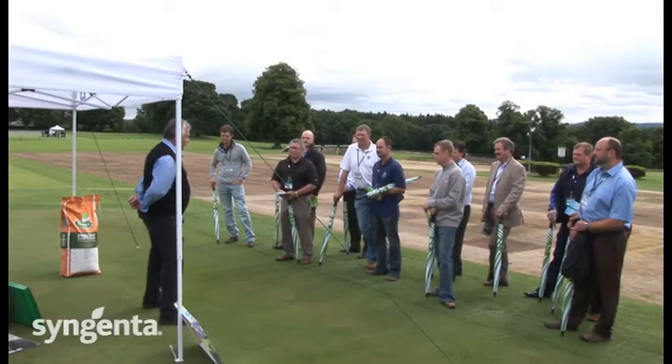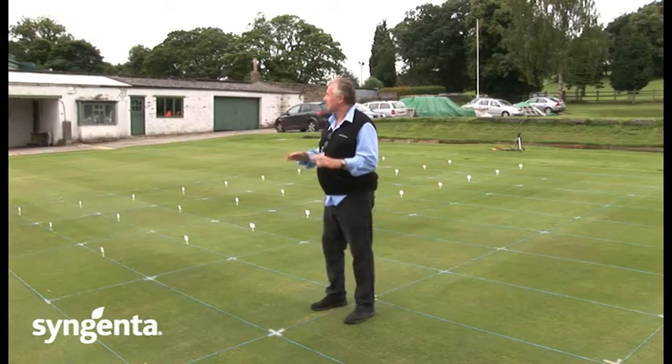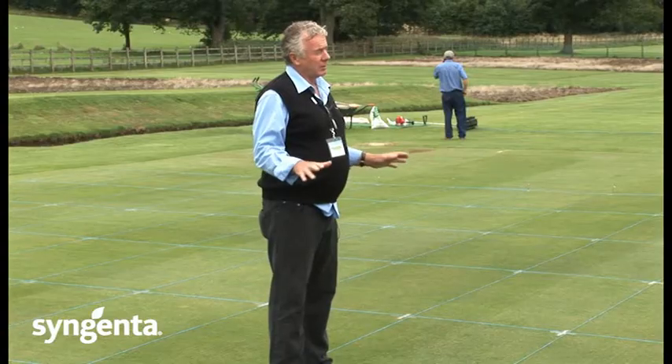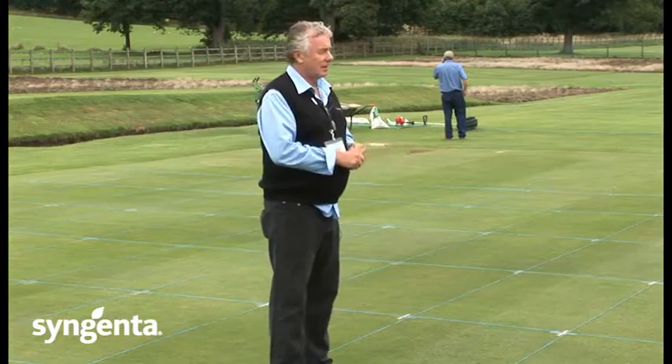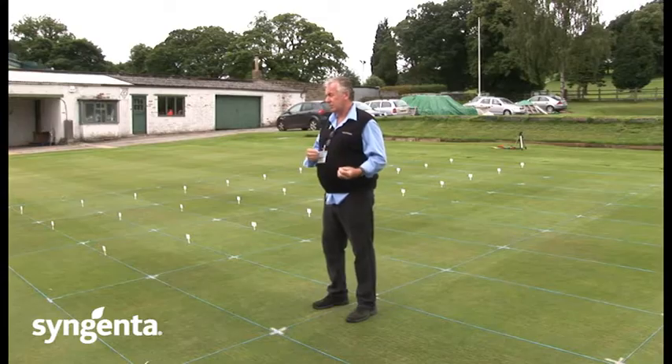My name's Keith Kensett. Thanks for coming for the day, I hope you enjoy it. I represent the Graydon and this is to do with the trial work that we had done with Syngenta to show about organic matter control and transition from one grass species to another.